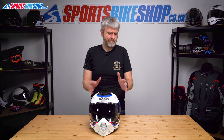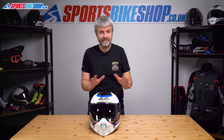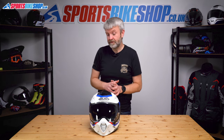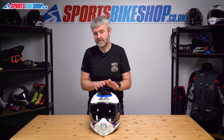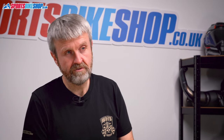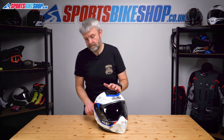Now you may be looking at this and thinking I could have sworn the C80 was an adventure helmet, because all of the images and everything that promote this helmet show it with a peak on it. But this one, and I think most of the others, come in the box without the peak — you've got to fit it. So you can use it without the peak, there's no problem with that. What I'll do first of all is show you how to remove and refit the visor without fitting the peak.